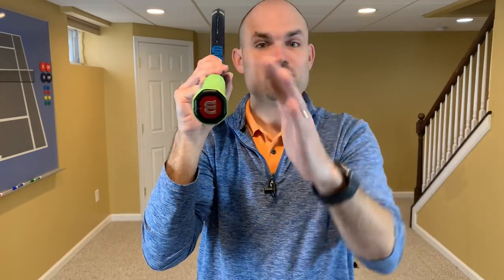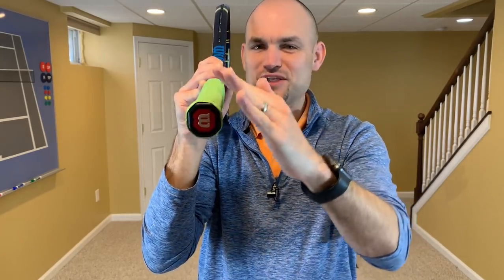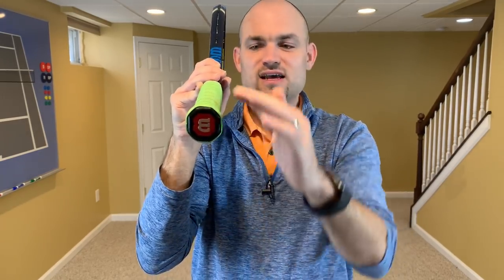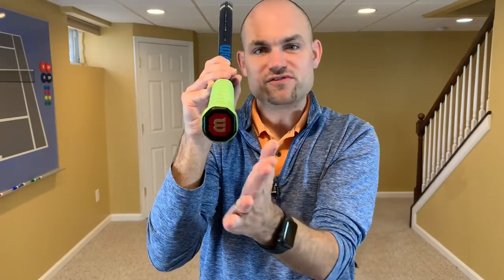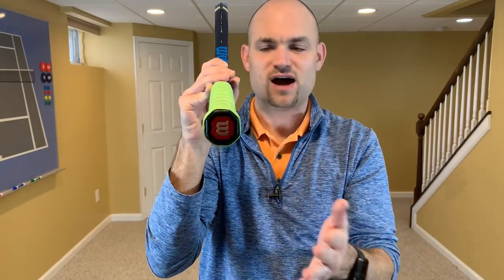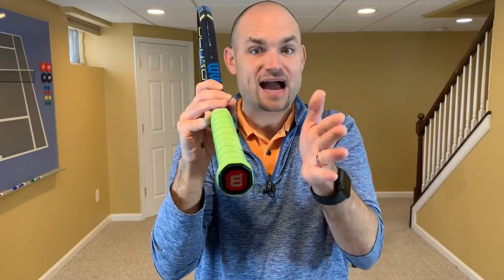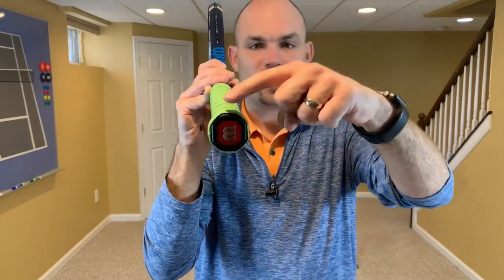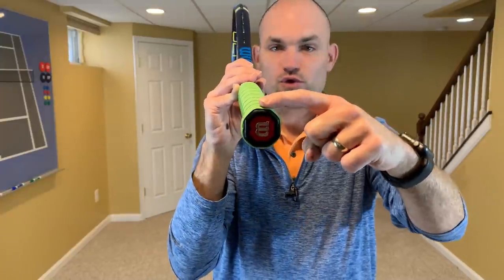A bevel is a flat side — not a corner. Each bevel is 45 degrees different than the previous bevel, so it's 360 divided by 8, which is 45. We want to understand that because it really impacts the racket at contact and what you can do with the ball. Bevel number one is on the top, whether you're right or left-handed.